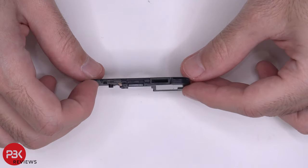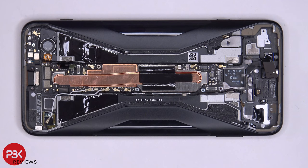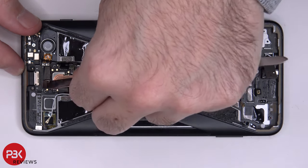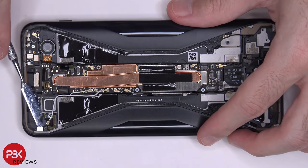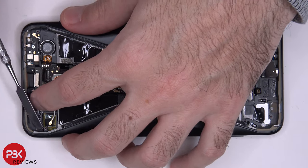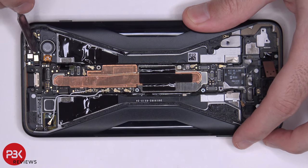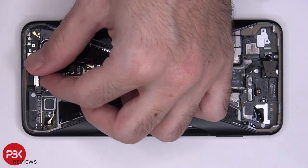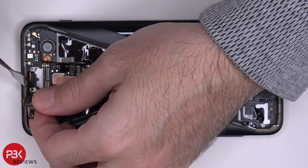Here's a better look at the speaker assembly. In order to remove the charger port, we have four cables we need to disconnect. Pull up and peel off the charger port flex cable.